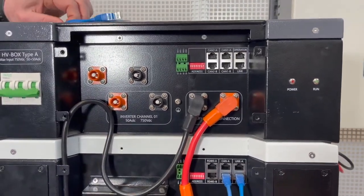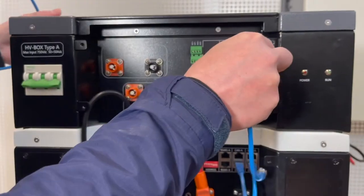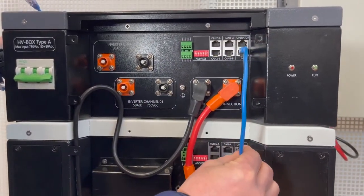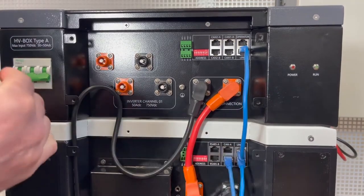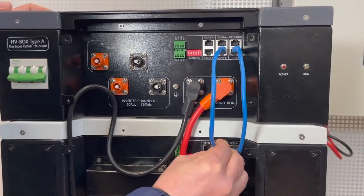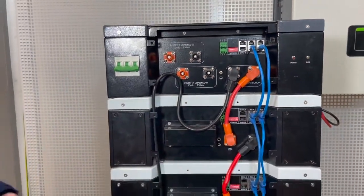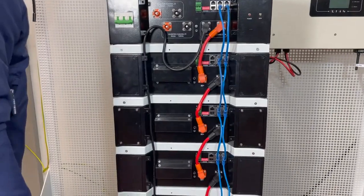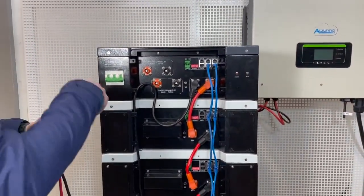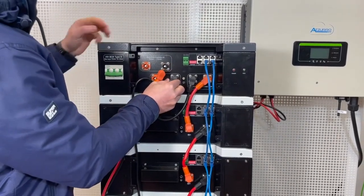Now the only thing we need to do is connect the BMS communication cables to the HV box and the last battery module. At this point the only remaining step is to connect the inverter — take the inverter cables and connect them to the correct ports on the HV box.